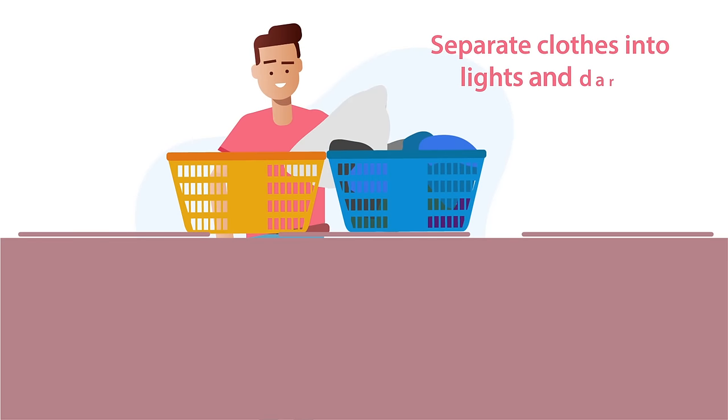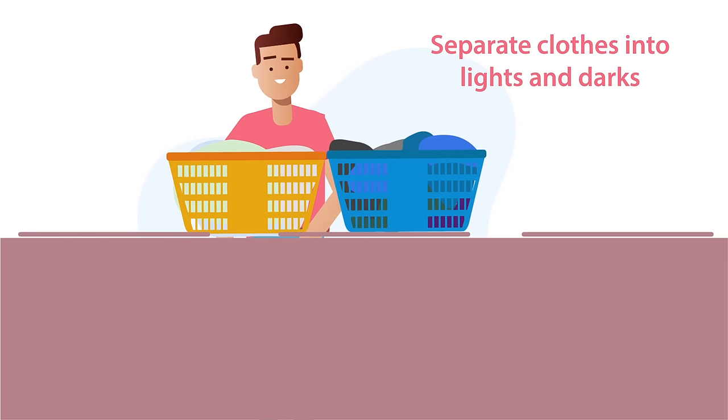Next, separate clothes into lights and darks to prevent your lights from discoloring.